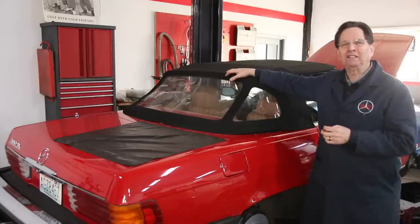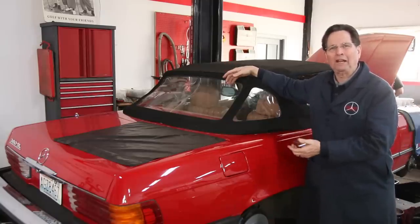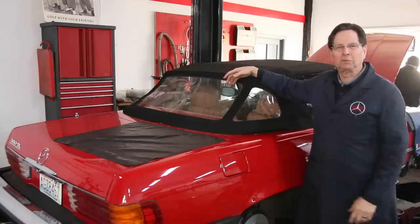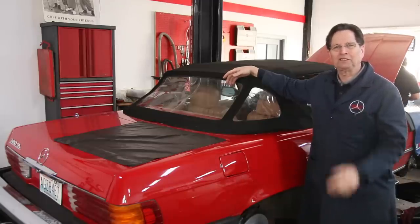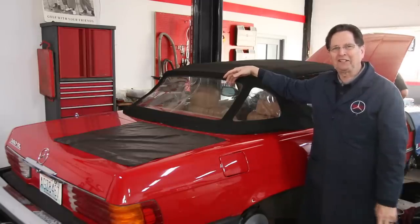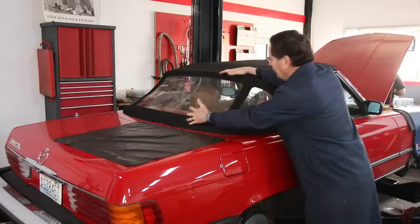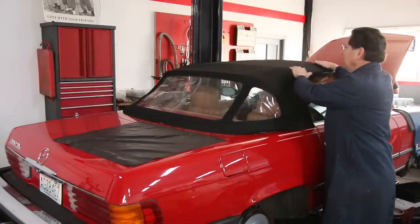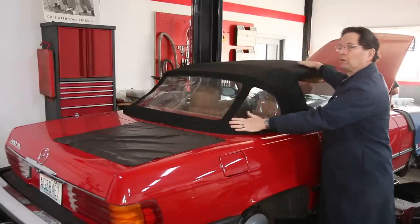In my humble opinion, your best friend in this situation is heat. If I lived in the southwest, I'd just roll the car outside and put it in the hot sun — it's probably the best thing you could do. But in the Pacific Northwest in February, I don't have hot sun, so I have to simulate it. I want to heat this area and bring some heat up into here and work on stretching the top to get it latched both in the front and the rear.